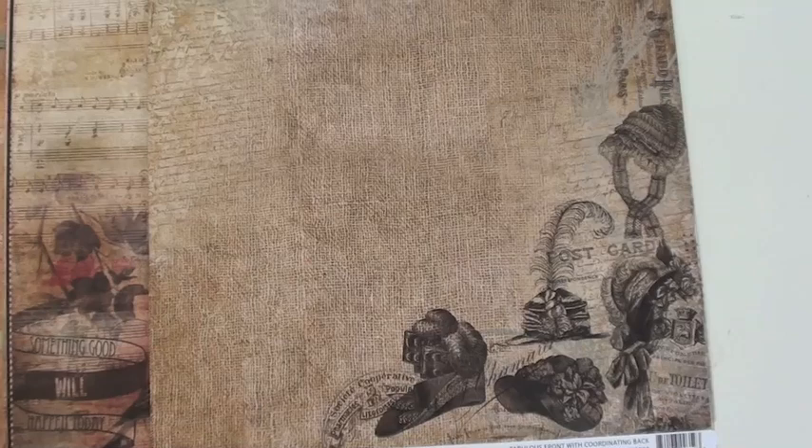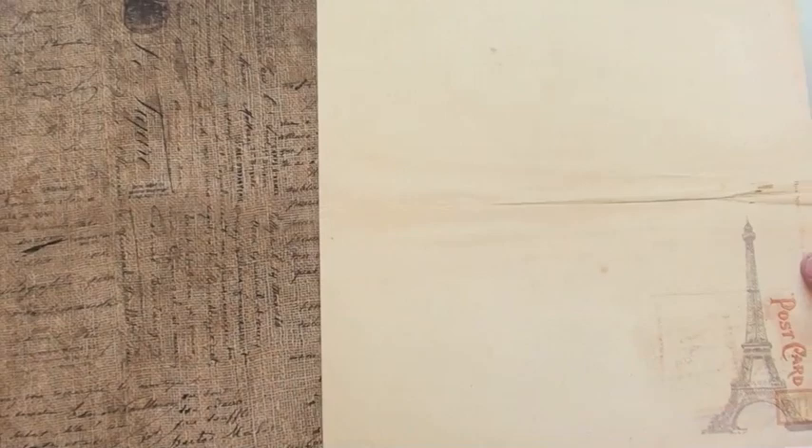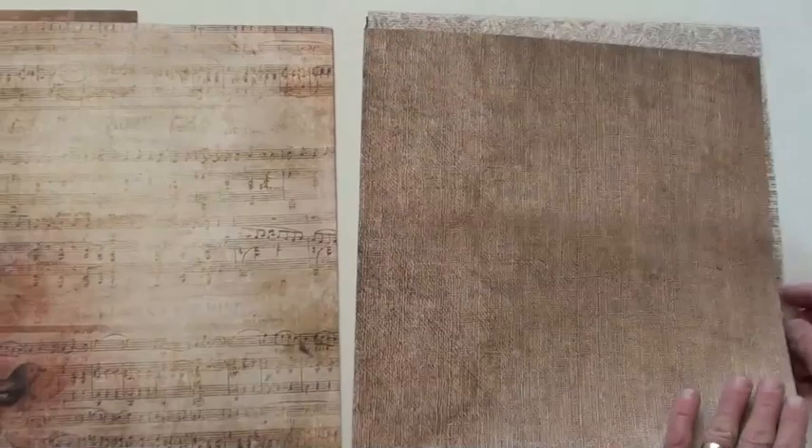It is a paint, not a watercolor. This is French Kiss — these are double-sided. As you can see, they look like they're wrinkled, burlapped. Fabulous! We just got in the 6x6 pads, the matching pads, which is new to Glitz. So you want to look for those.